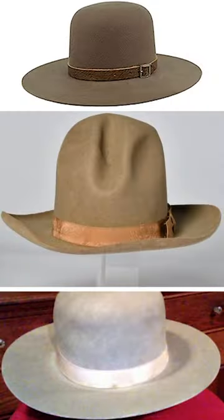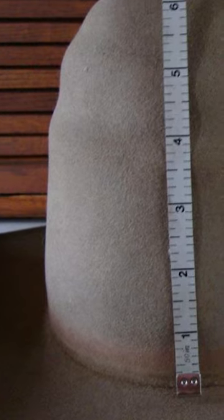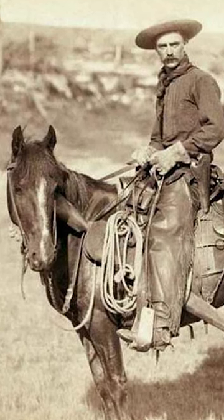These hats came in different qualities, ranging from $5 for a one-grade material to $30 for the fine beaver felt hats. They were perfect for working cowboys, providing insulation with a tall crown and shade with a wide brim.